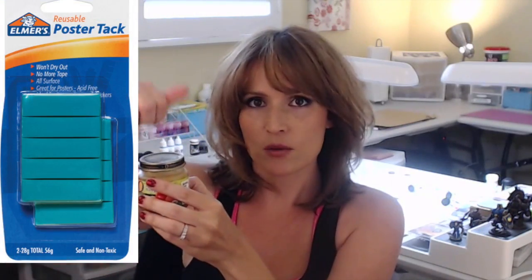A lot of people have used actual baby food jars, and these are a great idea for larger base models or models that don't have bases on them and have a wide stance. This works perfectly — you just put some poster tack around the edges, squish it in real good, and you're set to go.